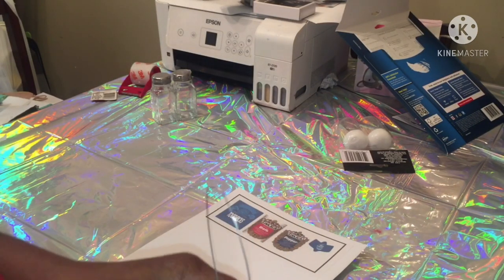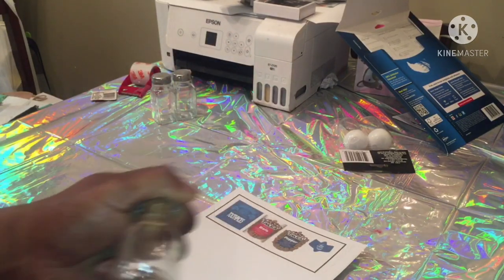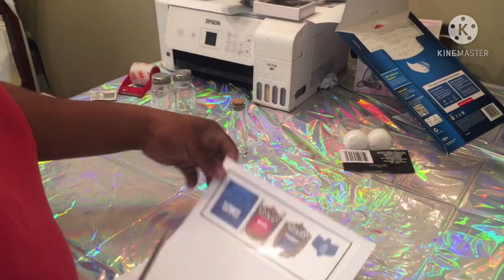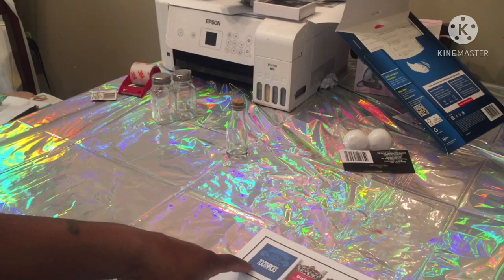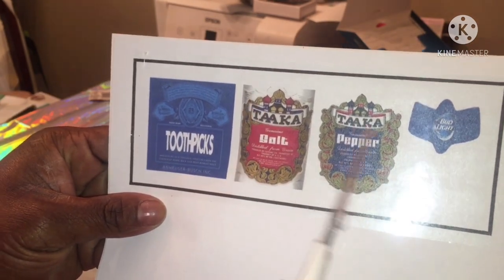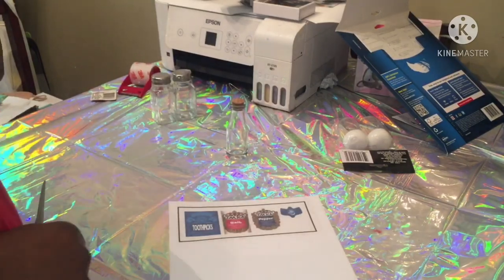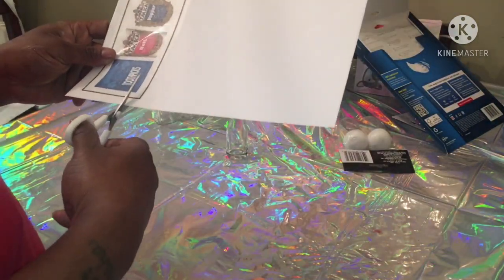Tip: wipe your bottles off with alcohol — clean your fingerprints off with an alcohol pad or something. I'm not doing it because I'm just making this as a gift for my brother. For measurements — I want to say I did 1.5 width and then the height, and I'll try to upload the measurements at the end of the video. You'll have to do your own measurements for your own stuff. I'm not good at all that — y'all gotta love me for who I am.